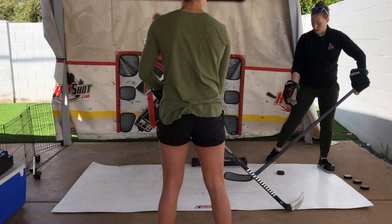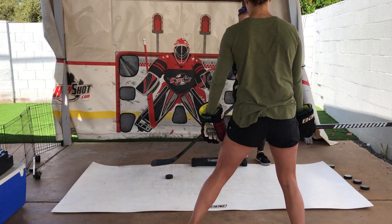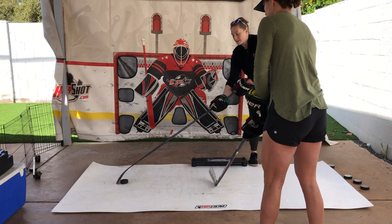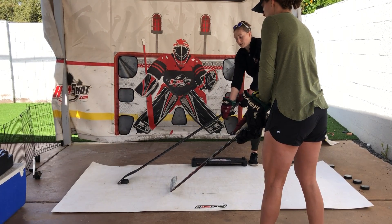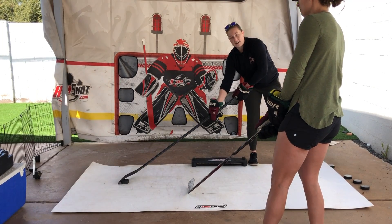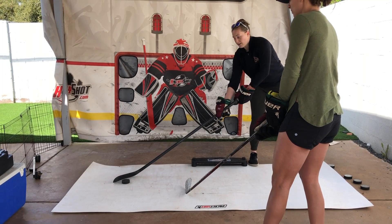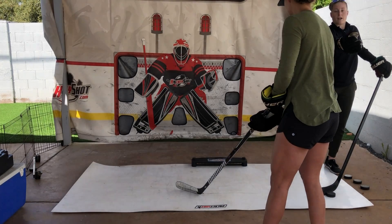You'll notice my stick stepped over just a tad. When I do this move my stick is not on the toe — I'm really more on the whole front half of my blade and it's almost flat onto the ice. So there's a really good chance that I'm not going to lose the puck, which is what we want. Have those hands together, pull it in, and then beat her wide.